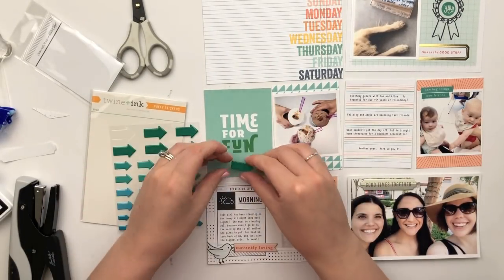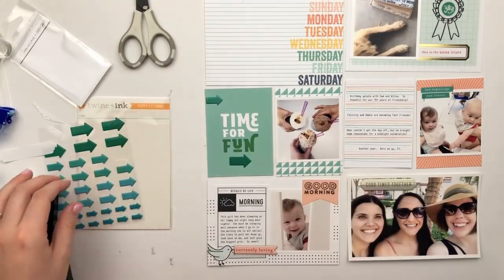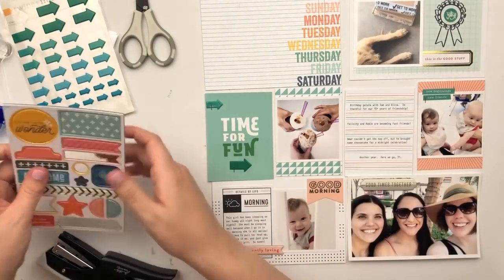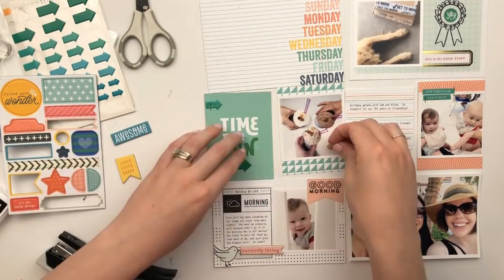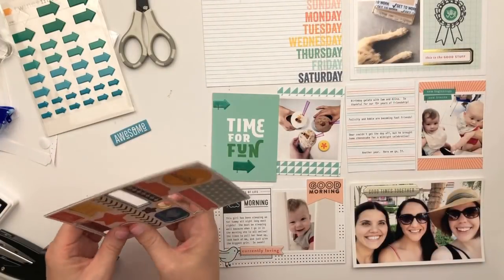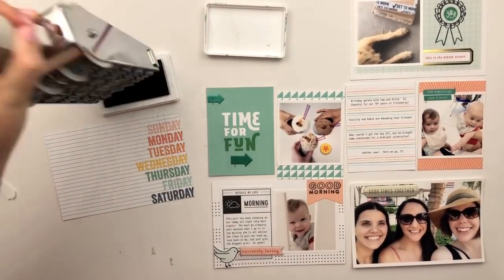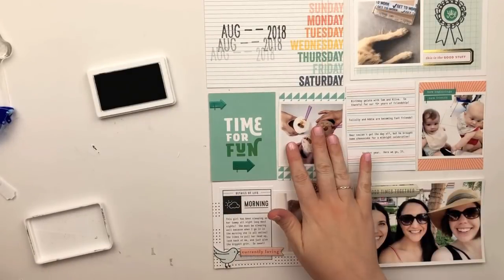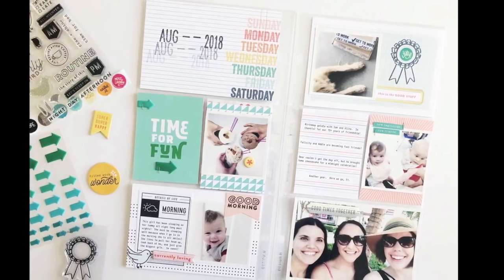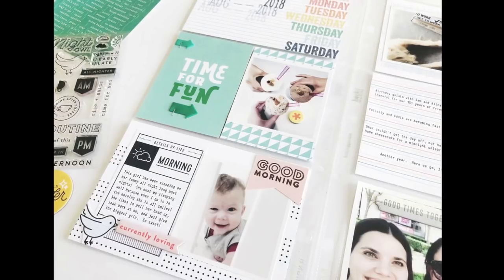I'm adding a couple of puffy arrow stickers to this 'time for fun' card. I really love that green color — normally I don't gravitate towards green, but it really worked well with the other colors here, and I love all these bright colors for this month's kit. I stuck down that little asterisk chipboard piece to highlight which ice cream cup was mine, then I'm using my mega date stamp to stamp August 2018, and that finishes off my page. I hope you enjoyed this process video — if you did, please give it a thumbs up and consider subscribing if you're new to my channel. See you guys very soon, bye!